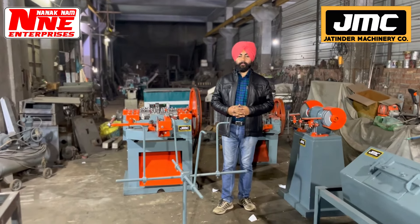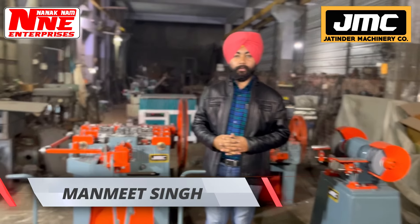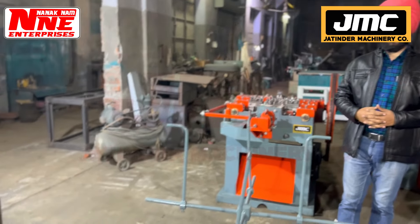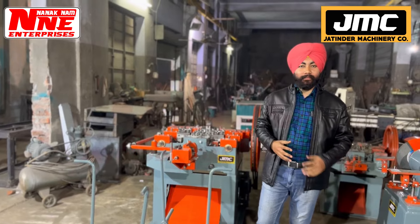Hi guys, welcome to our YouTube channel and I am the host of your channel. We have new business ideas on this channel. Today, our business idea is about wire-held manufacturing business.